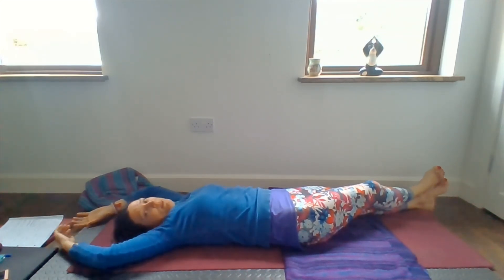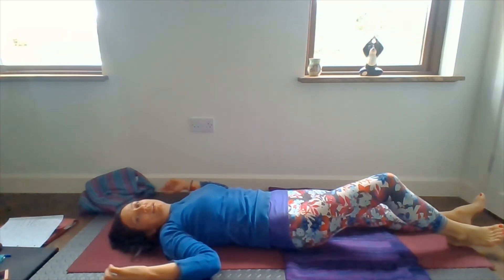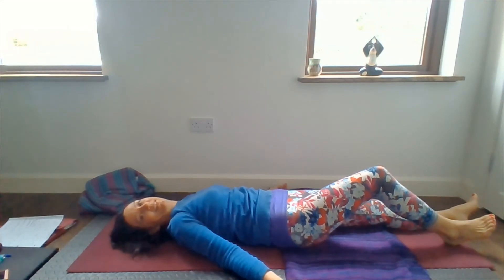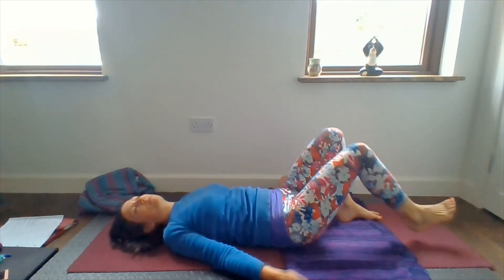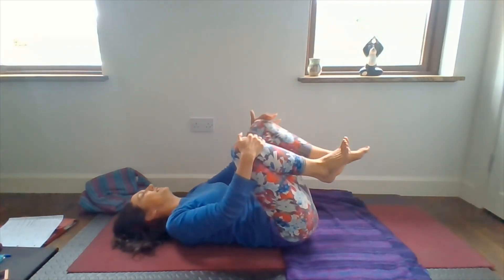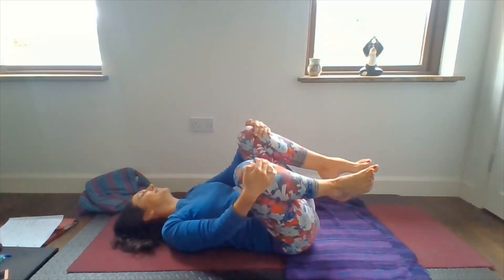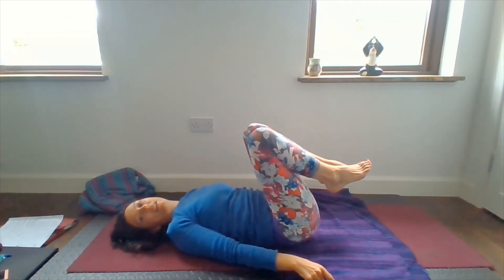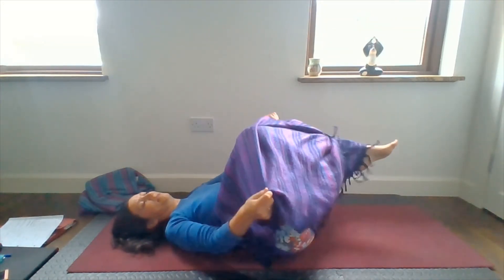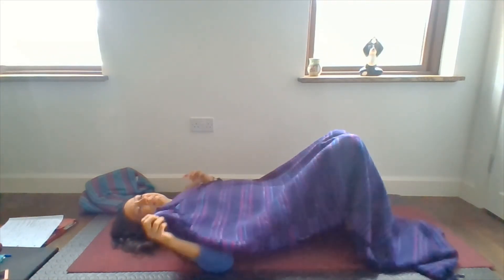Bring your arms and torso back to centre, uncross the legs if they're across, and bring them back to centre. It's probably going to be nice to rest your arms down by your sides. Give the shoulders a little wriggle. If you'd like, maybe one at a time, hug your knees into your chest and have a little rock from side to side. If you do have a blanket, cosily cover yourself up with it as gently and elegantly as possible.